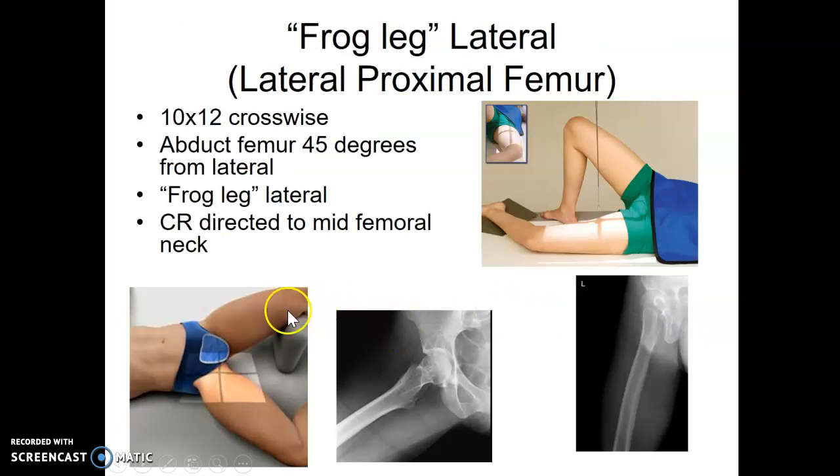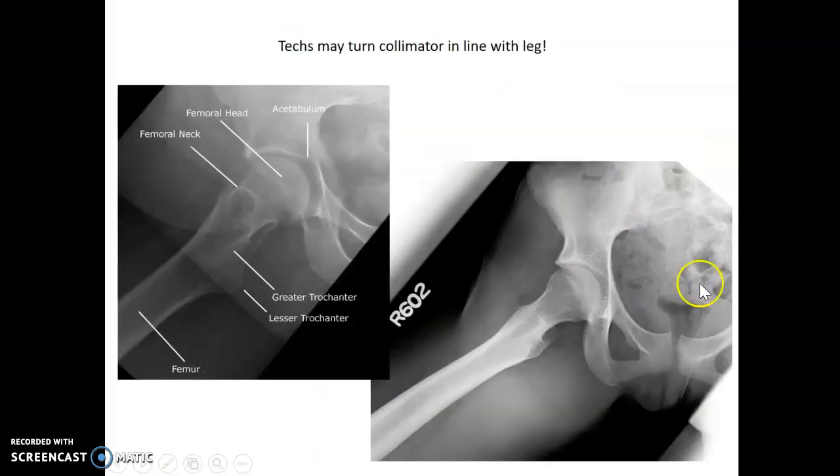For the frog leg lateral, you're going to have the patient bend their knee and extend out at least 45 degrees. We call it a frog leg just because of the position of it. Central ray is to mid femoral neck. The tech might turn the collimator to be on the same sort of line as the leg, or you might keep yours straight.